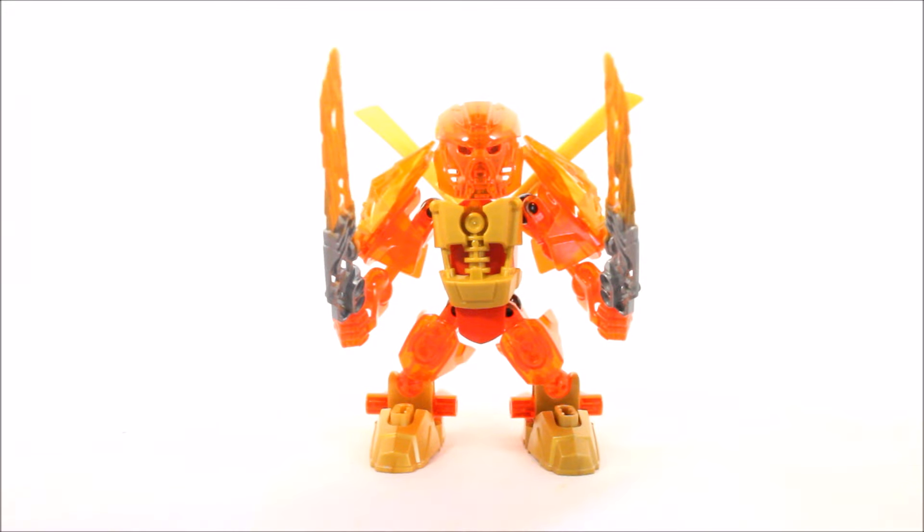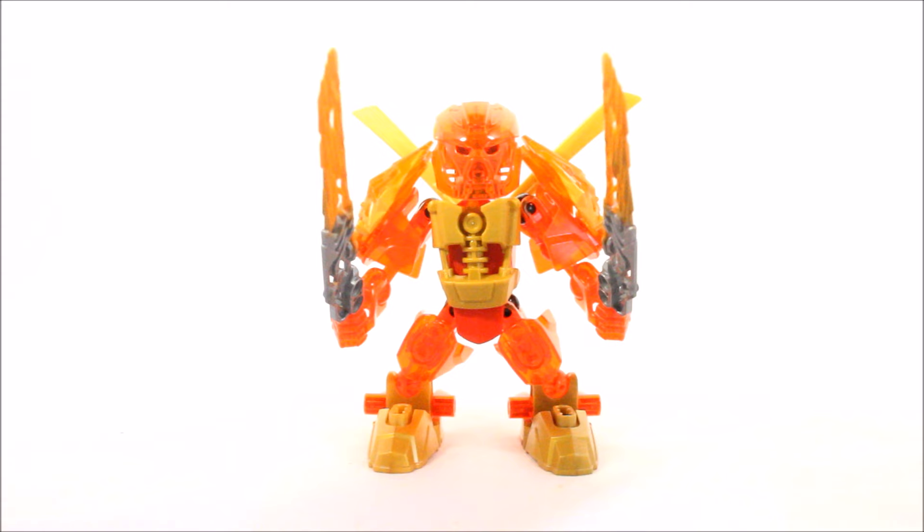Hello everyone, and welcome again to another LEGO Bionicle video. For today, I'm going to be showcasing a very cute but powerful small MOC.